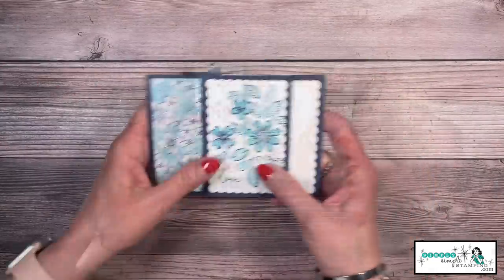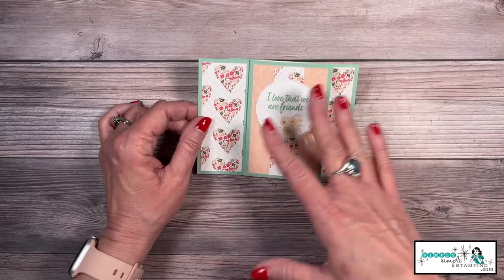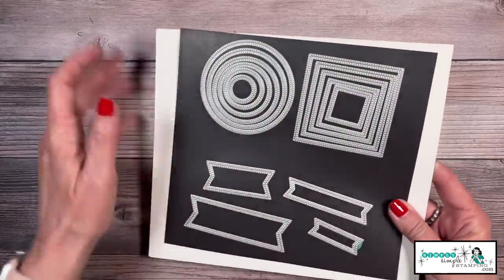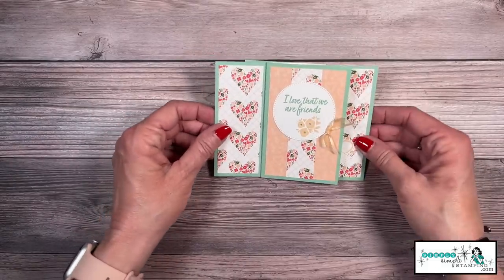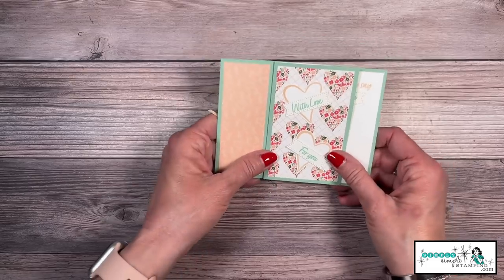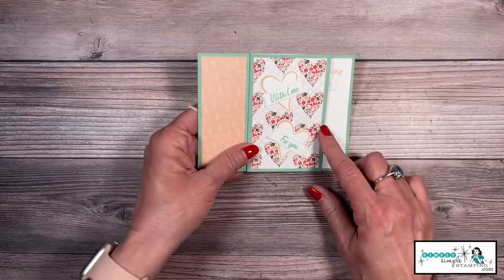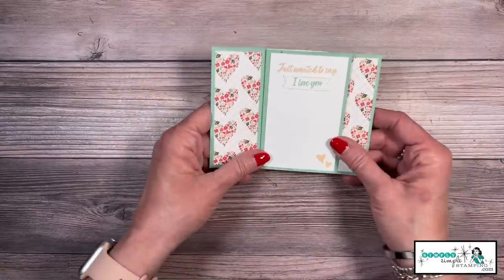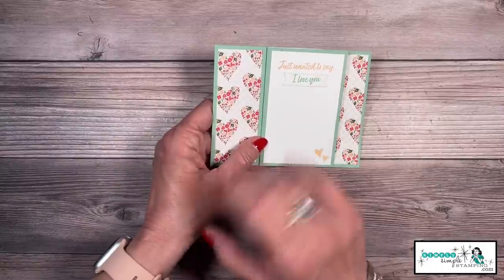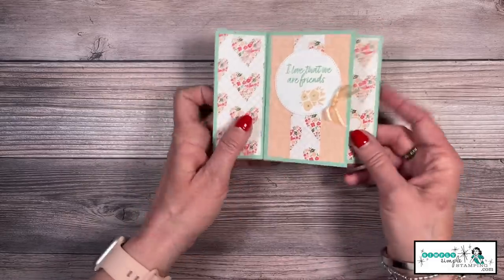Now I have another card I want to share with you. This one is so soft and so springy. Here I used the Country Bouquet bundle and the matching designer series paper, the Country Floral designer series paper. For this card, I decided to use my Stylish Shape dies — there's also a circle punch available online. This card says I Love That We're Friends. There's a little bow, and then the bundle came in — I punched two hearts and came back with the banners from Stylish Shapes with Love for You. I stamped it crooked so I covered it up with a die, stamped some little hearts there, and then ended with my panel. Another really fun card.